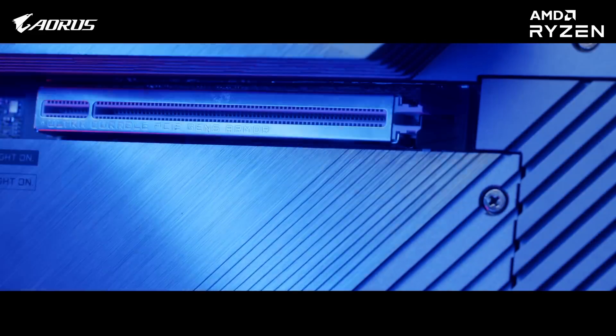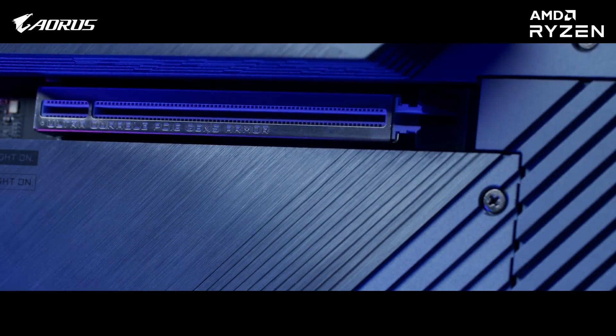This motherboard is also designed ready for the next generation PCIe 5.0 supported hardware that is available in the market right now.